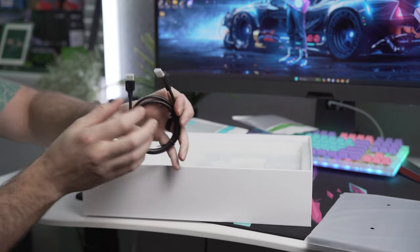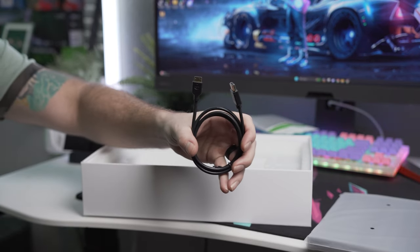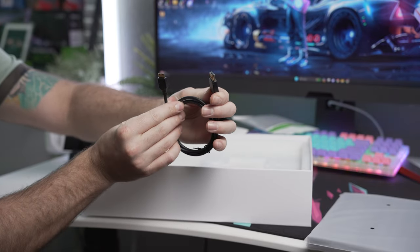In case you want to hook up to multiple devices, you will also get two micro HDMI to full HDMI cables. This makes the YouStation Delta very versatile, and we'll dive deeper into that in a little bit.